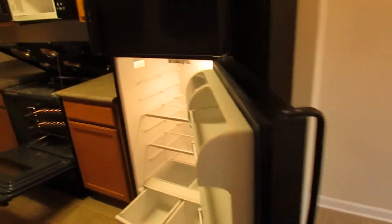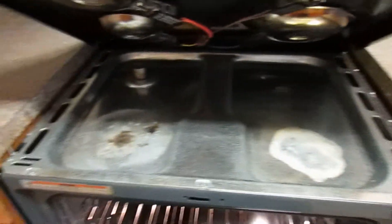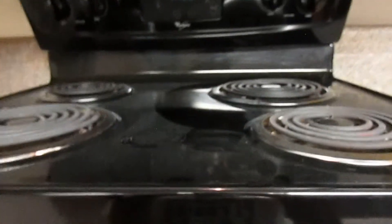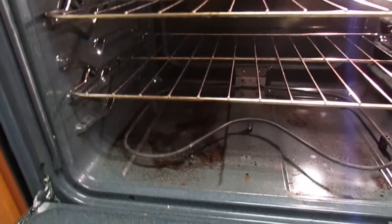You'll see the fridge. It's not severely soiled, but it does need to be cleaned and disinfected. You'll notice that the oven has some stains on the top, and there's some pretty serious carbon buildup and grease in the oven that we'll have to take care of.